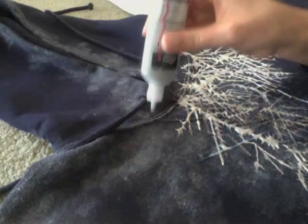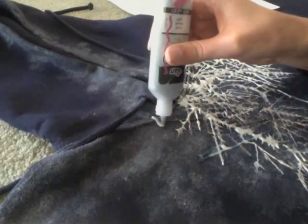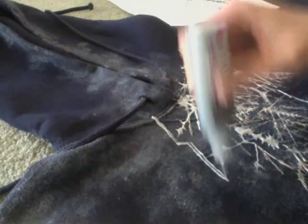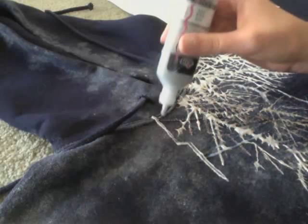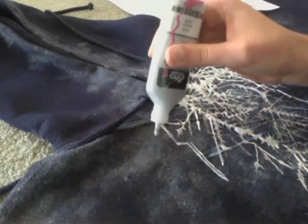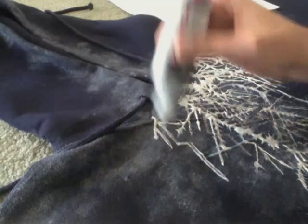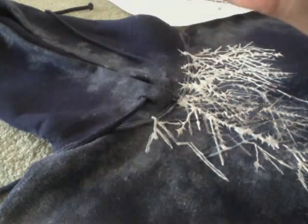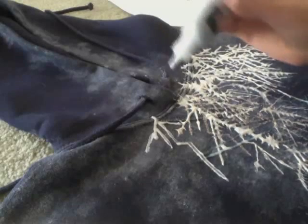Then I start out by just doing a pretty straight line, maybe with a few jags, out to where I want it to stop. The farther out you get, the more skinny and small you want it to look.